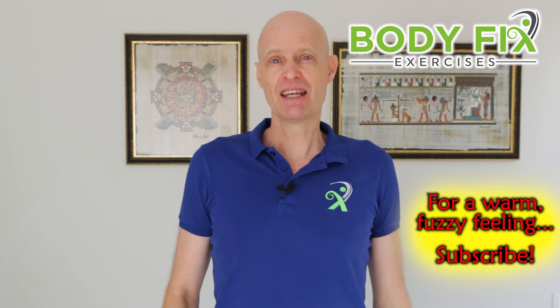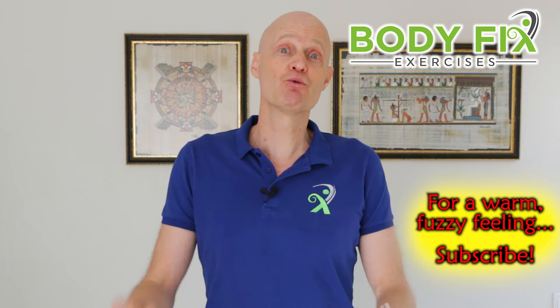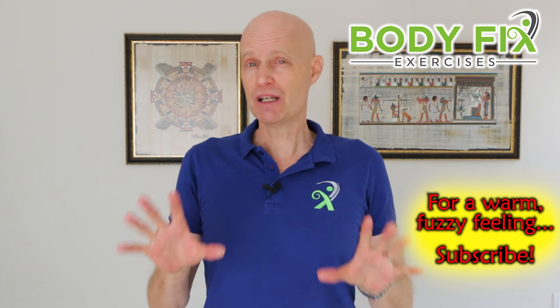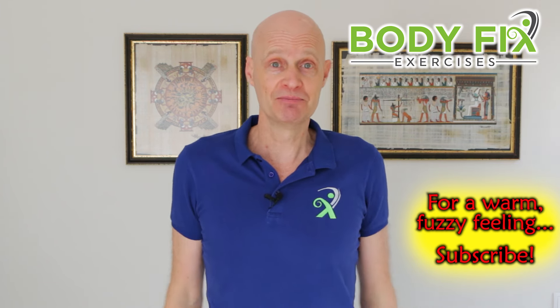I hope you liked the video. If you did, please consider liking and subscribing, because it always really helps. Let me know how you go in the comment section below, because I really like to read that stuff — it's great feedback.